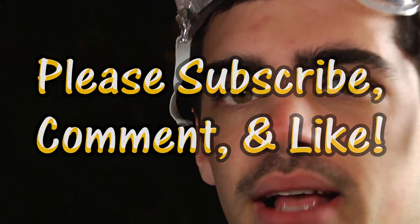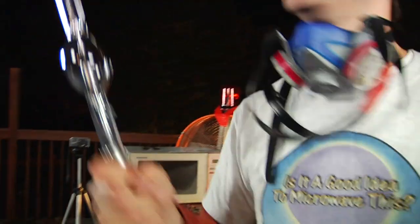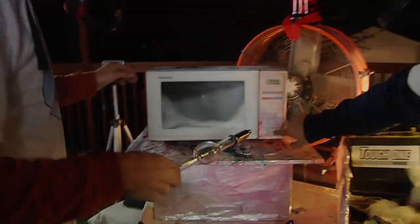Light bulbs, America's pastime. Defeating electricity since 1776. Let's do it. Defeating darkness.